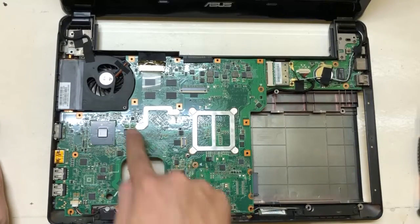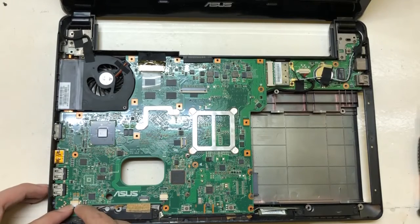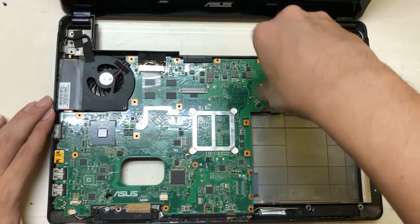Then we're going to remove the screws again that are securing the motherboard. Then we remove the socket below — I think that's the one for the speakers.